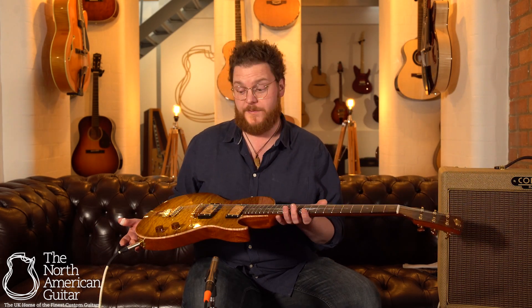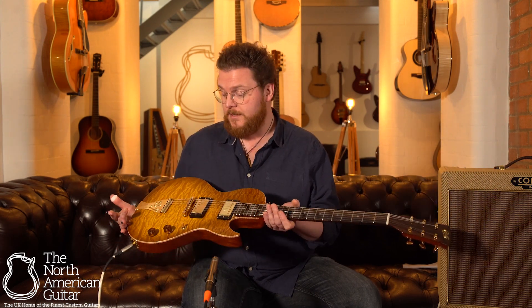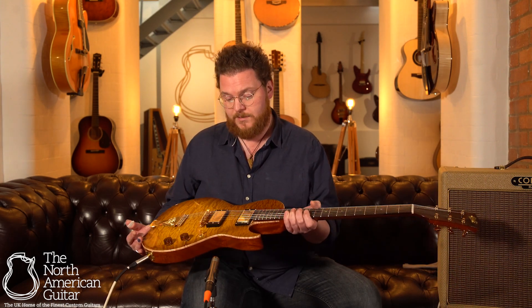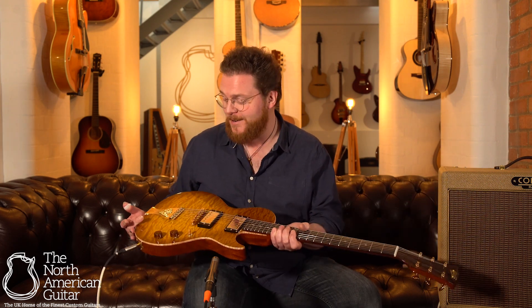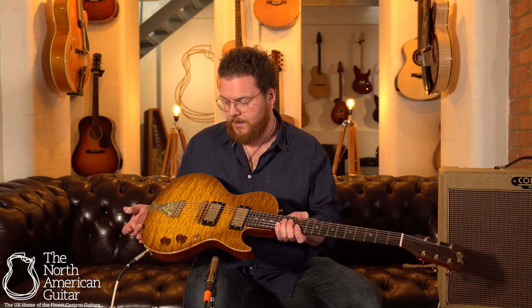This is the solid body version. It's a mahogany body with a mahogany neck, maple top, which is this honeyburst finish, which reminds me of tropical fish — I mean that in a really nice way. I don't know if you can see how it kind of changes in the light, but it really does catch the light nicely.